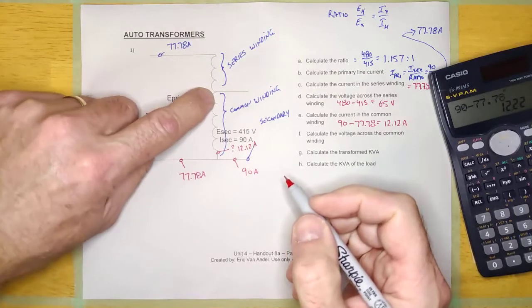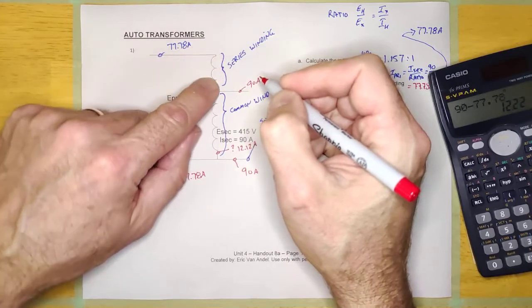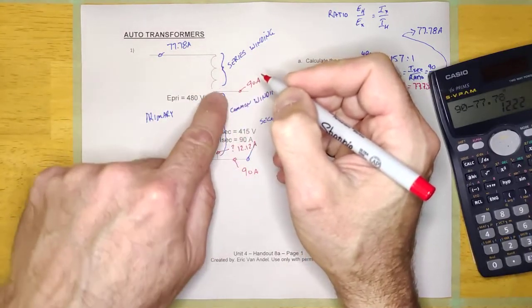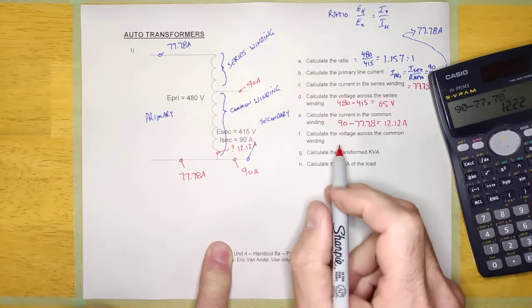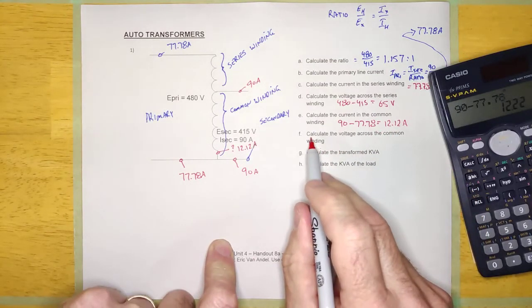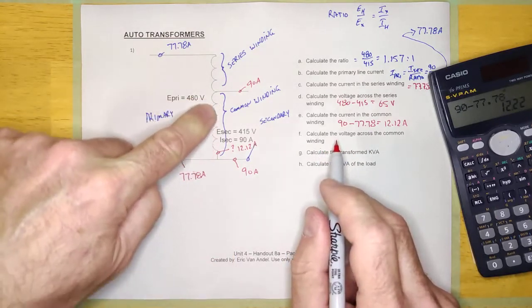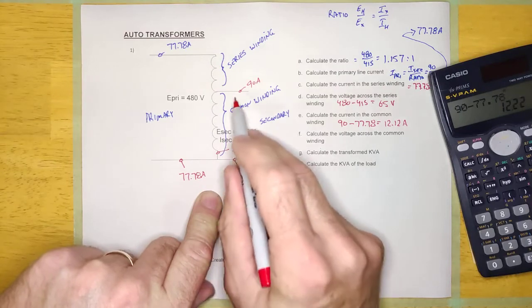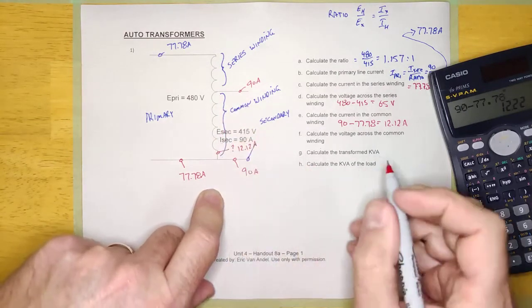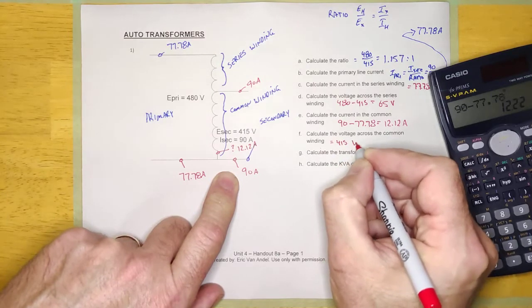And even if you looked at this corner, that's 90, so 77.78 and 90 — the rest is 12.12. Calculate the voltage across the common winding. The secondary voltage is 415 volts from here to here, and that is the common winding. So this is just going to be 415 volts.